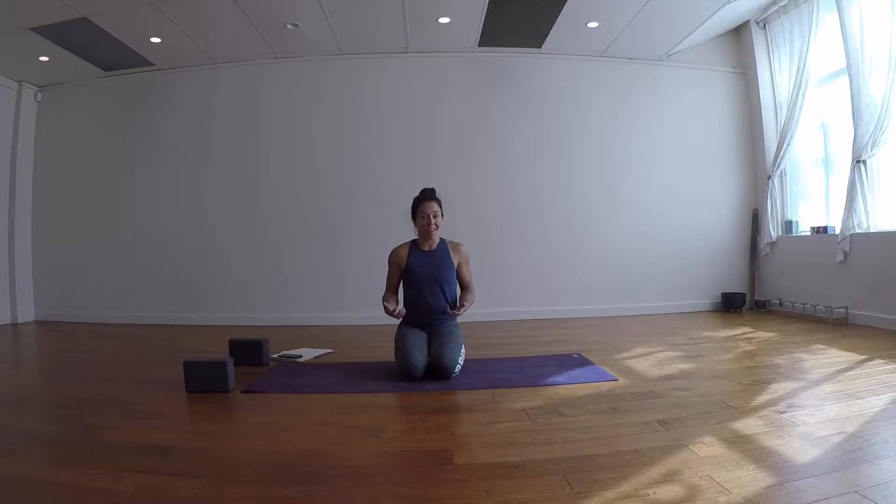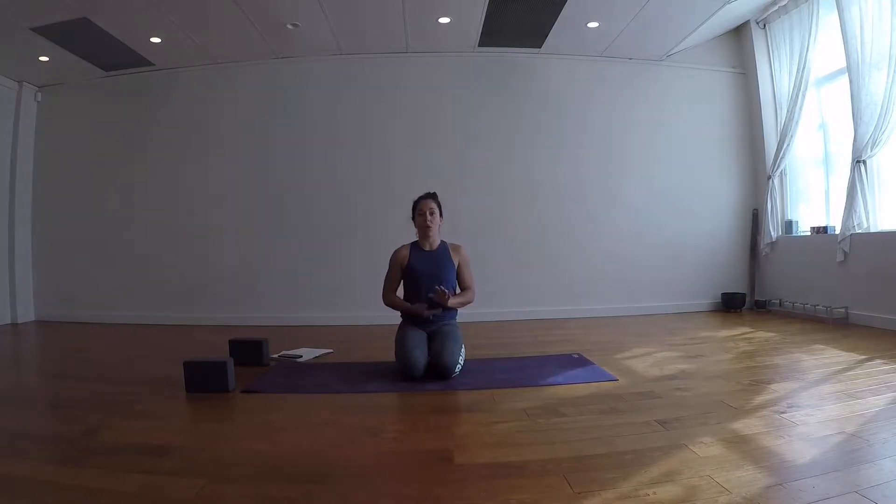If you don't know, exhaling is detoxing. When you exhale, you're getting things out of your system. CO2 goes out so that O2 can come in and nourish your body. We're really going to focus on our inhales and exhales today. Before we slow the breath down, we're going to take a quicker breath to start to ignite a fire in our belly and get things moving.